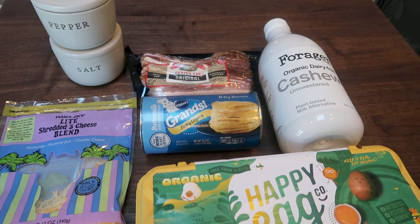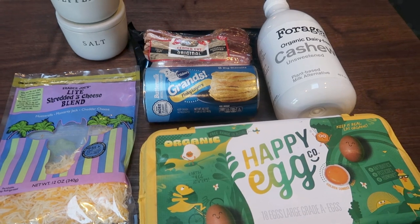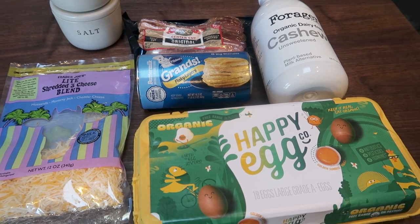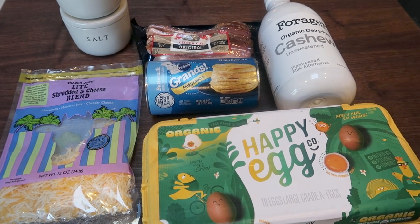We're deconstructing a bacon, egg, and cheese biscuit and making it into a bake. I love having a good protein-filled breakfast — a well-balanced breakfast with carbohydrates, protein, and healthy fats.